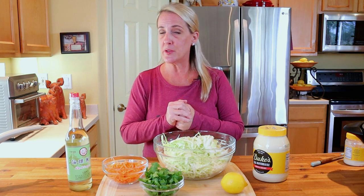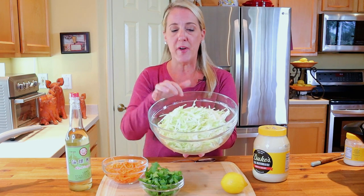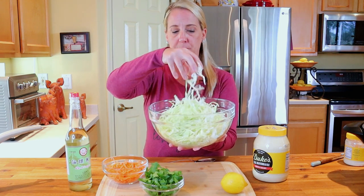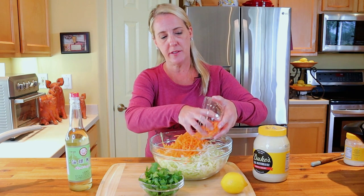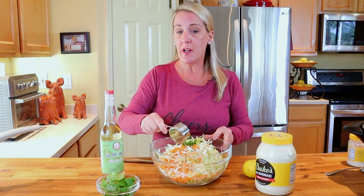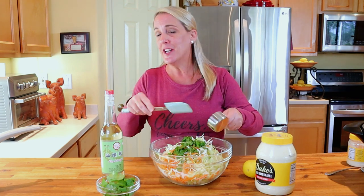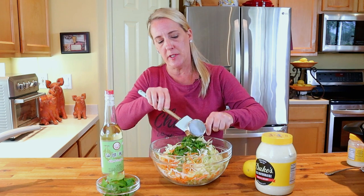Next we want to make their signature coleslaw that goes on top of the crispy wonton tacos. We want to refrigerate it so it gets a nice chill and all the flavors meld together. Start with five cups of finely slivered green cabbage, one cup of matchstick carrots, and one third cup of finely chopped fresh cilantro. If cilantro isn't your thing, just leave it out — these are your tacos and you have to love them.